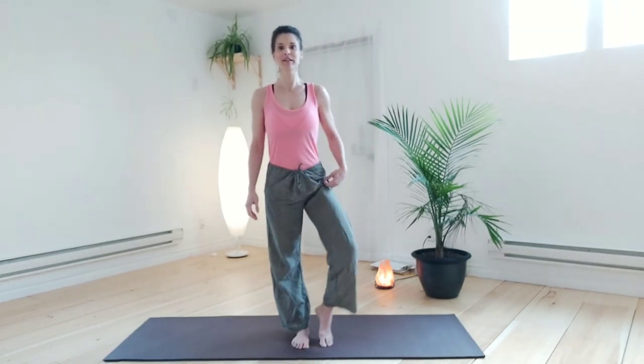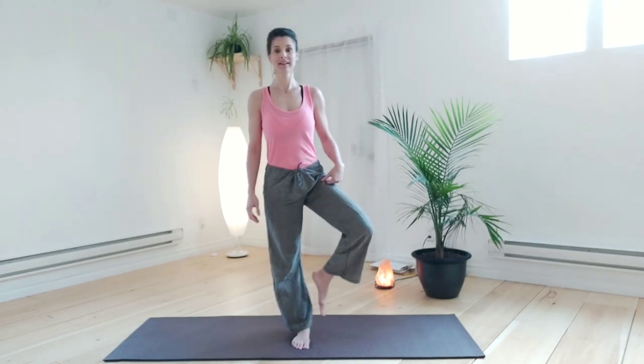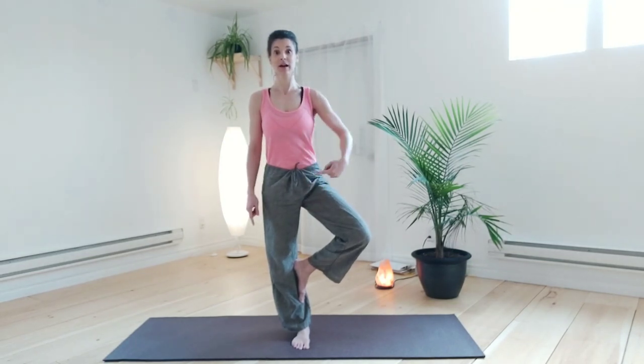Excellent. Shake it up. Let's do the other side. So whatever you did on the first side, you can do it on the second side, or if you want to try it a little bit higher — if that one was too easy, we'll do it again a little bit higher.